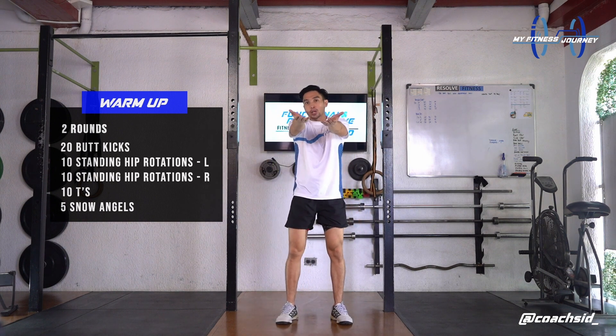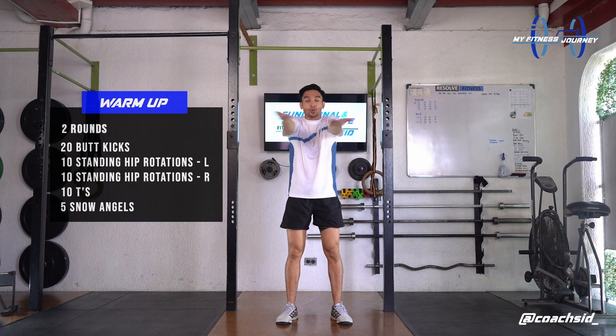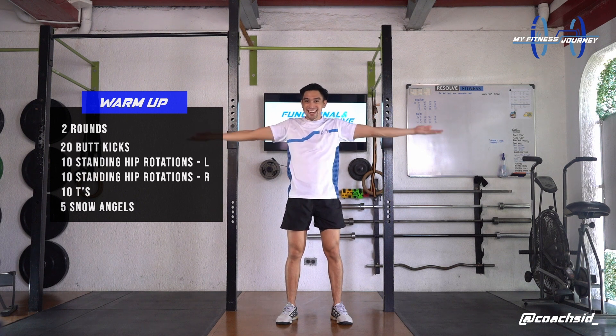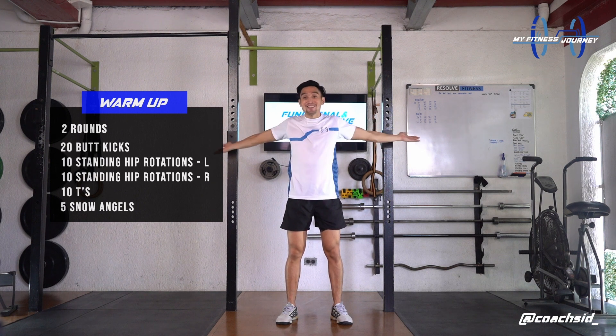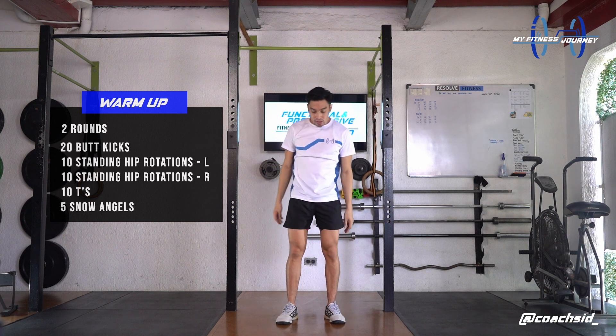We're doing letter T. Starting with your hands in front of you. Throwing it back like a letter T. We're doing this with 10 reps. 3, 4, 5, 6, 7, 8, last 2, 9, and 10.